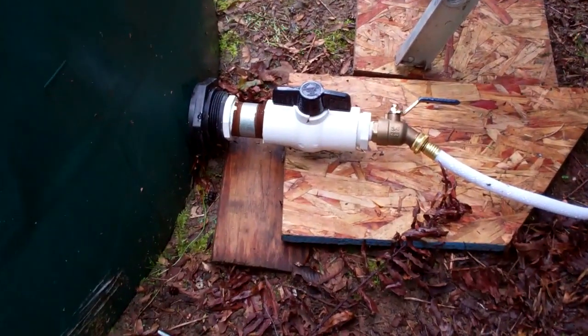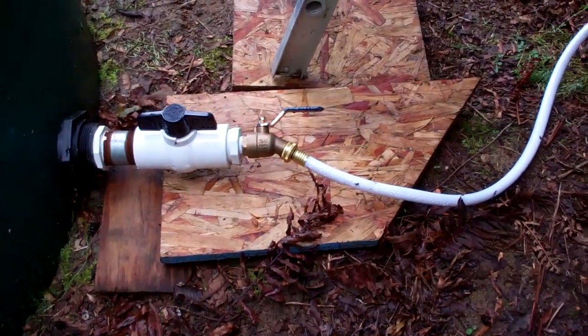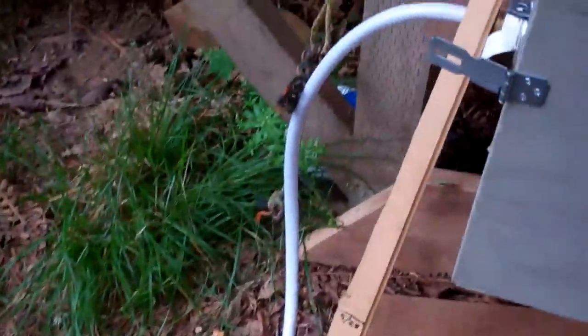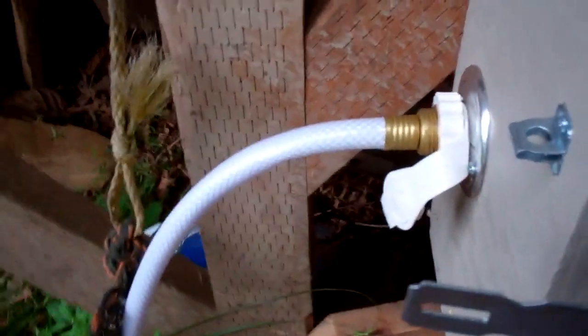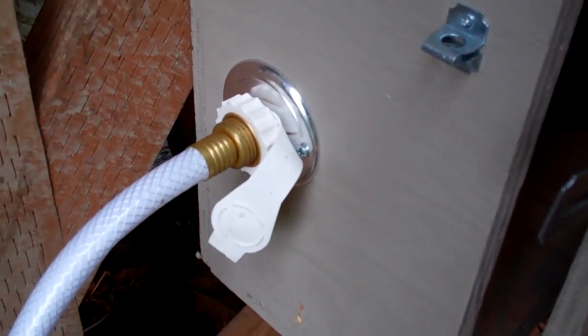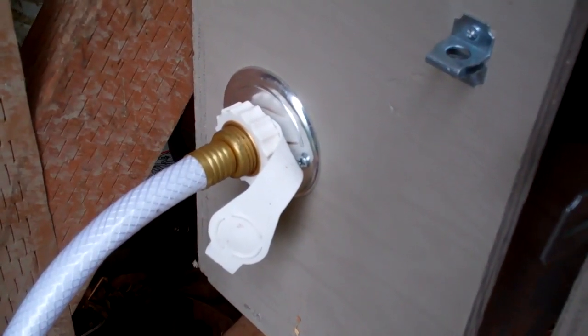You notice the valves I have at the bottom. I've got a couple of them. They go into this RV clean water pipe. I picked that up at Camping World — it's an RV inlet for your water.